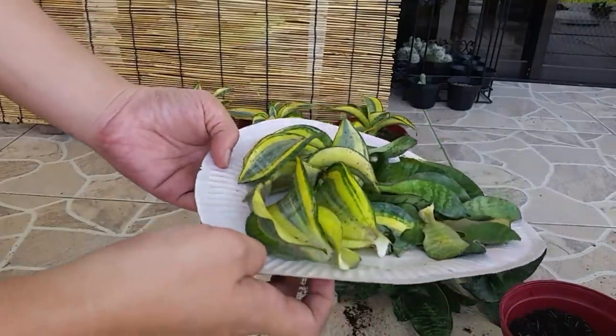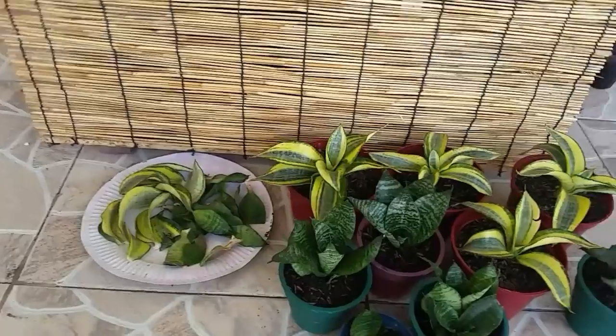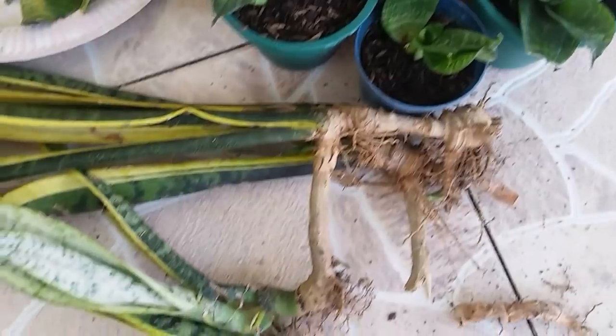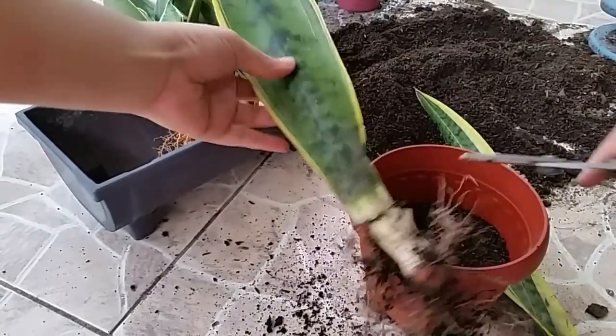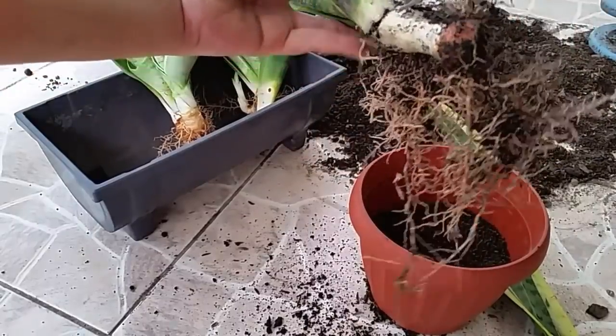Let the leaf cutting wounds heal overnight before putting them in soil. For the hard leaves, use a sharp scissor or knife to cut them.